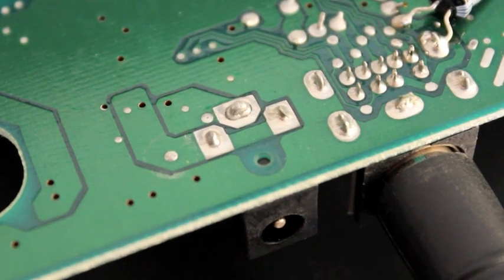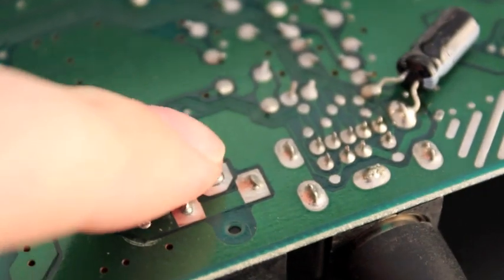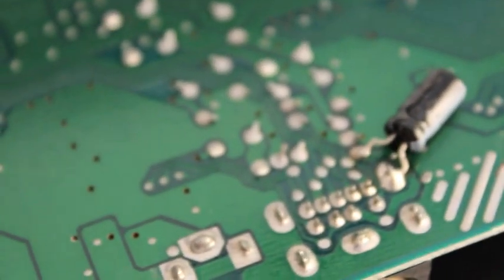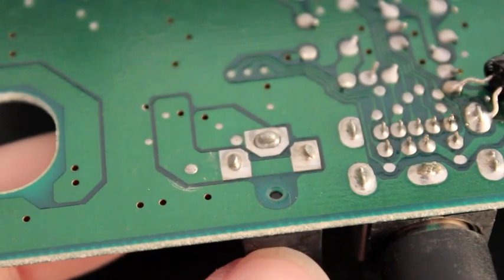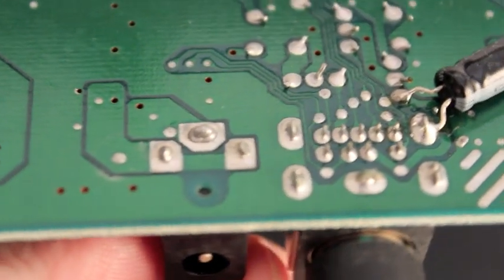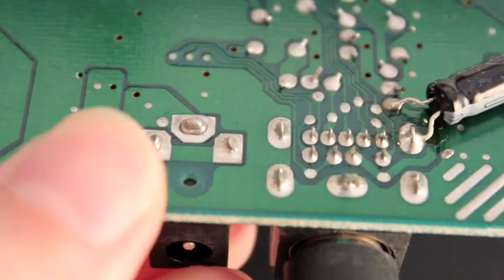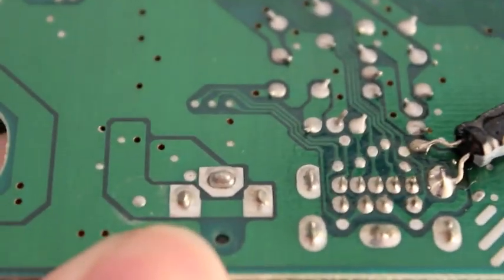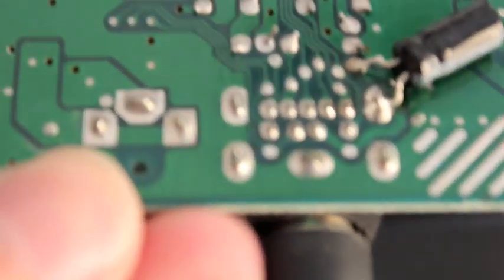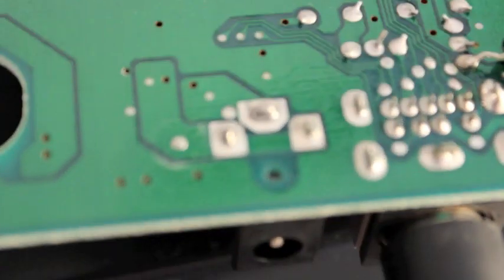The two side ones are okay — they follow that track and go to whatever those things are. But that one there, the centre pin, it's got some problems. See if we can get it to move. Oh yeah, you see that? Probably didn't. Neither did I. But that seems to be the problem.